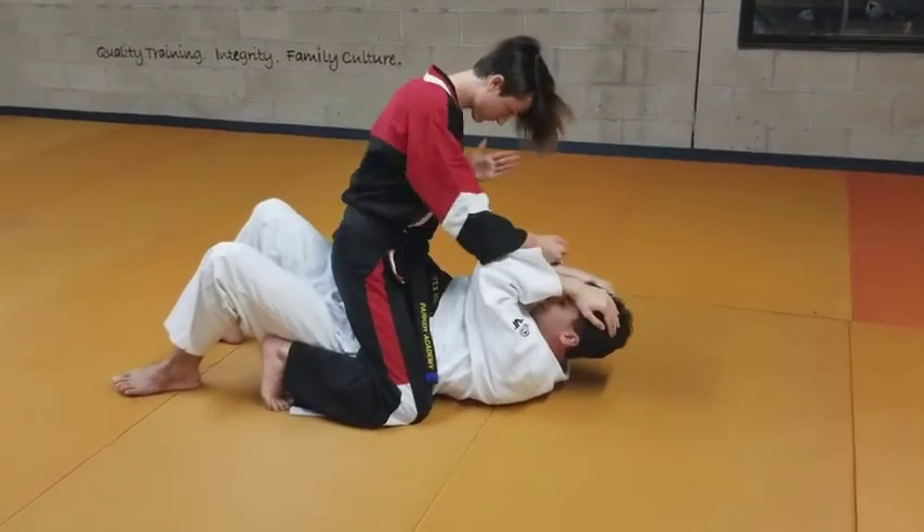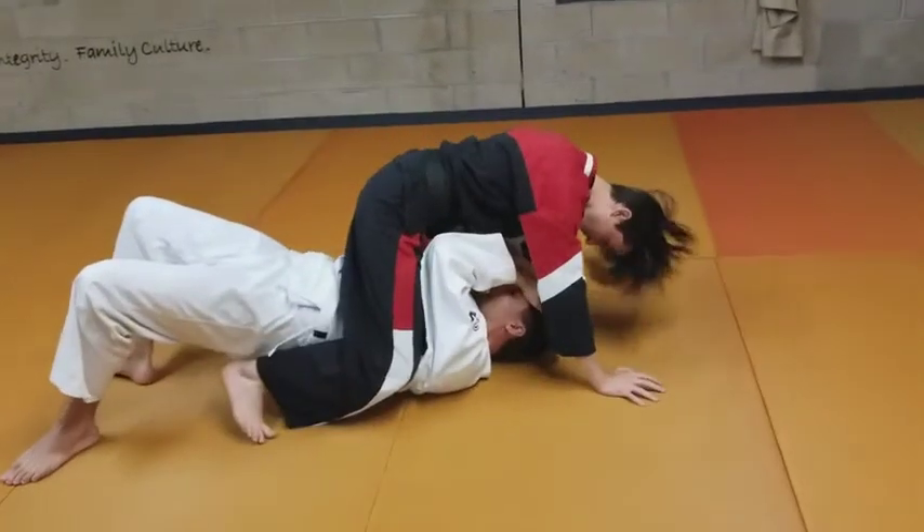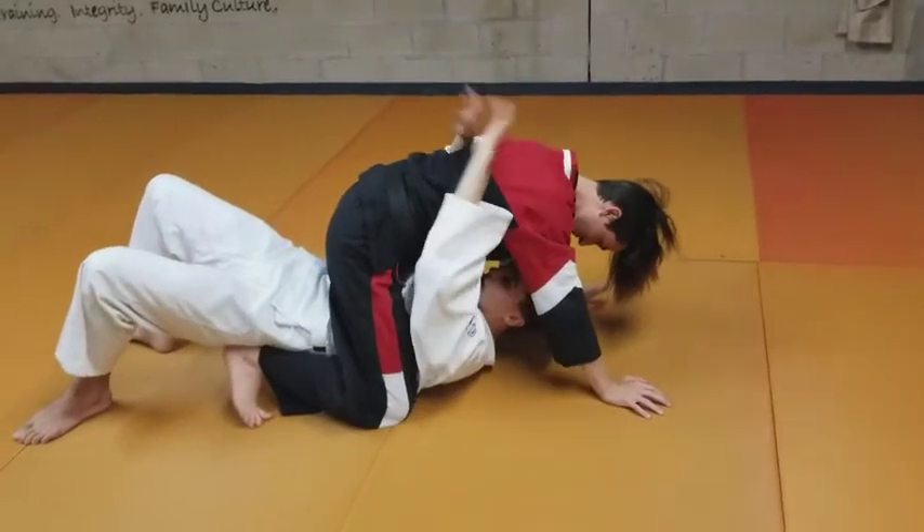He's striking me with straight punches, I'm defending, and I bump my hips.